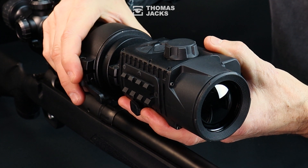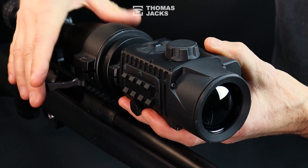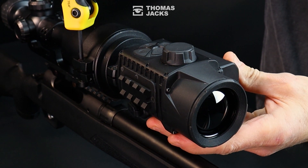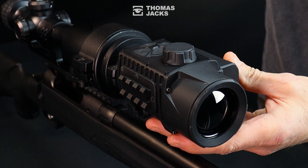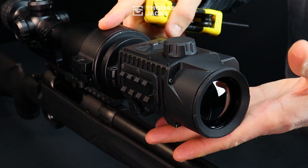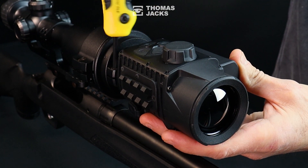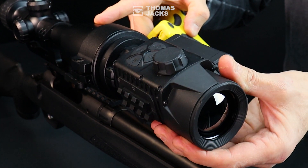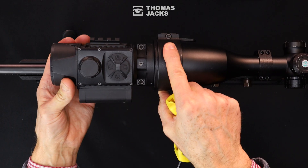Then apply the quick-release lever, which you can tighten if necessary — only one and a half to two Newton meters so it can open without a struggle. Now adjust the two large hex bolts at the front of the adapter just enough until the thermal can move and rotate on its axis with some light pressure but still hold its position.